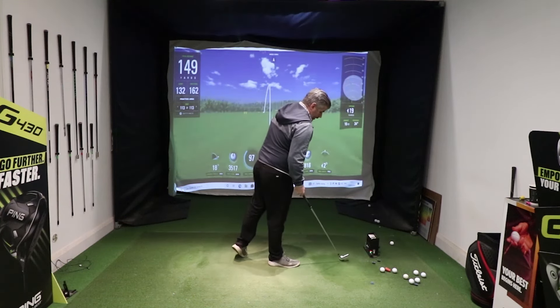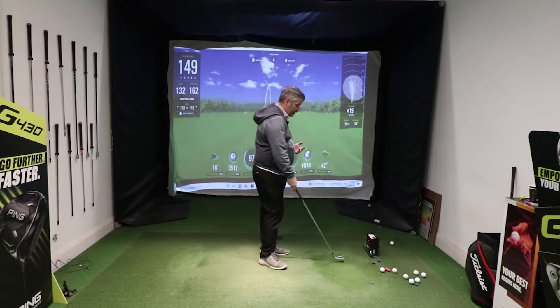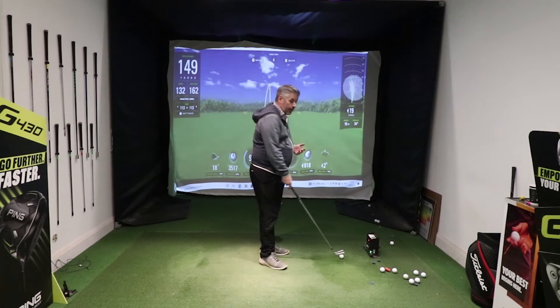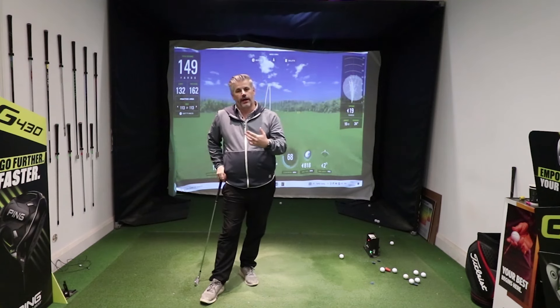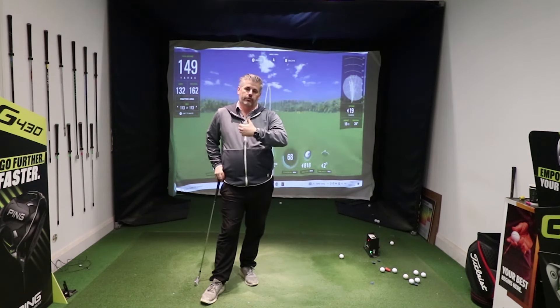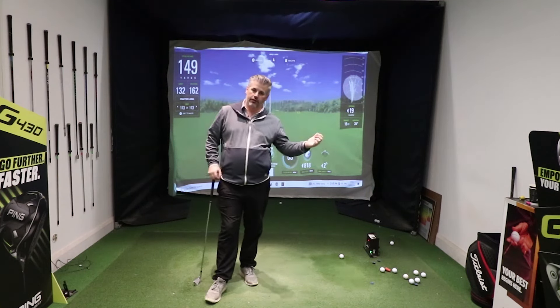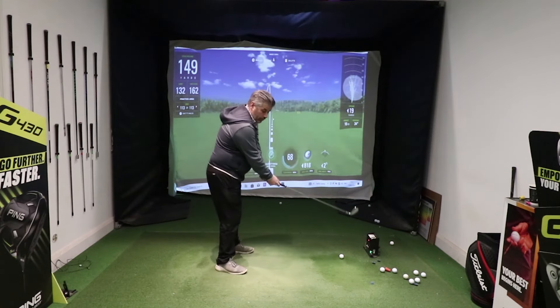So what do you do? One simple drill I like to get people to do to really feel adding speed to their swing — and to get away from, as a right-handed golfer, a right-hand dominant swing — is to try to get that supination of the left arm. I would encourage you to stand there and let go of the club with your right hand.